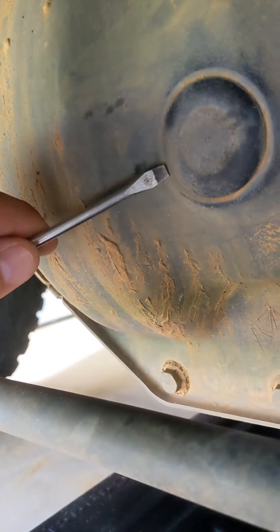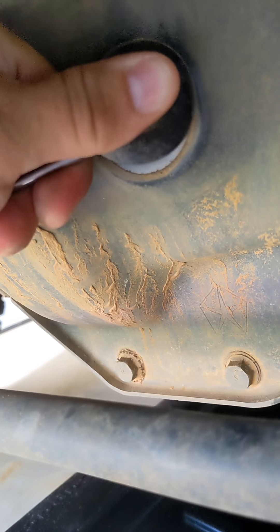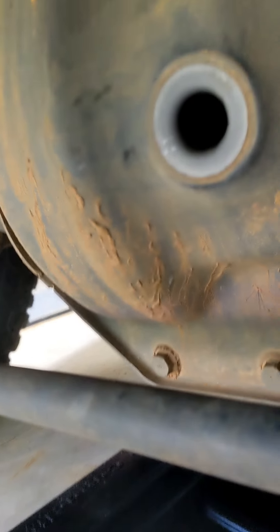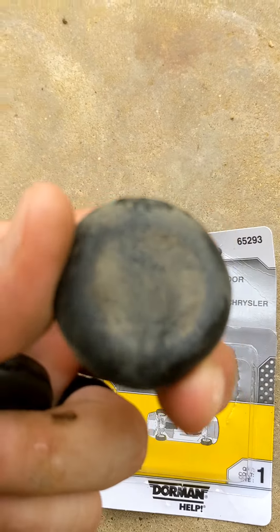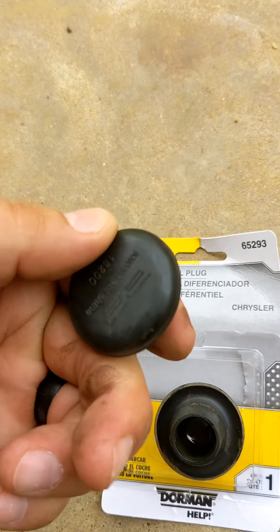Let it drip for about five minutes. Now let's pull this plug off. I'm just going to grab a flathead screwdriver and gently get behind it and pull it out. You can see it's nice and clean, nothing on there, but when you squeeze it there's a little bit of deforming, so I could probably reuse this — but the replacement plug is only a few bucks.